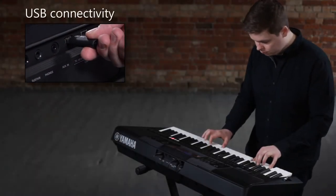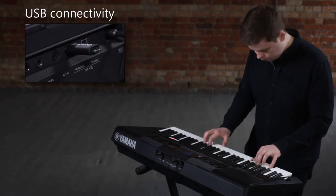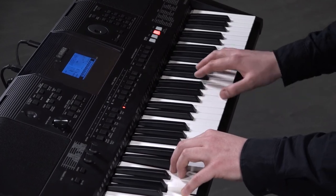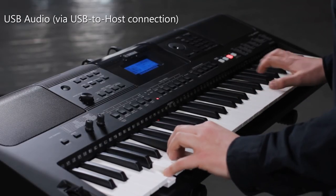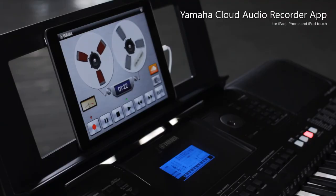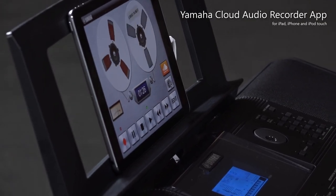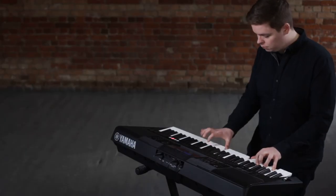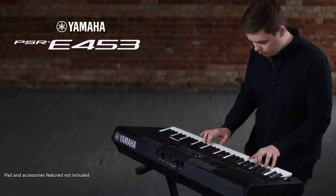With USB, you can store your performance data on a memory stick and easily connect to computers and other devices. The PSR-E453 also transmits and receives audio via the USB to host port, enabling digital sound recording on an external device or output of a USB audio source from the keyboard speaker system. If you're serious about your keyboard playing, move up to the PSR-E453 from Yamaha.